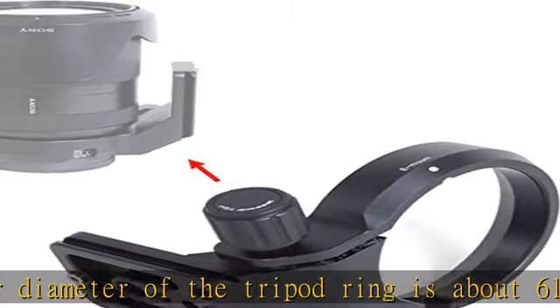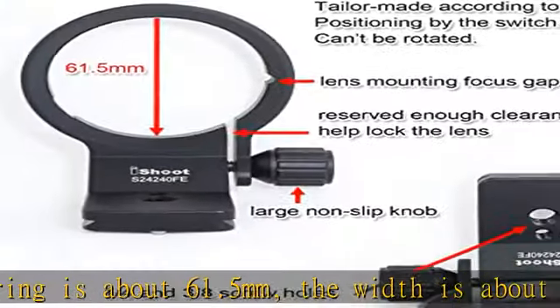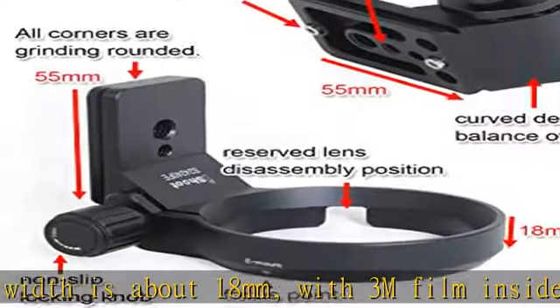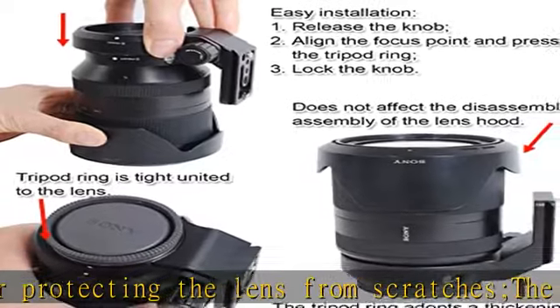Compatible with RRS, Arca Swiss, PMG, Wimberly, Markin, Photoclam, Sunway Photo, Benro, Sirui, Marzat, and Ishid ball heads of Arca 39mm fit. Also suitable for eyeshoot ISJ-30, ISJ-50, ISJ-64, ISQ-J58, ISQ-J64 FD, ISJ-60 BK, ISJ-Z70 MFT, and ISJ-80 BK.